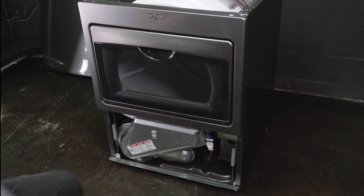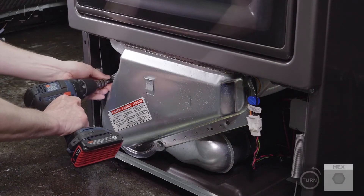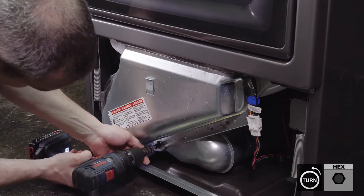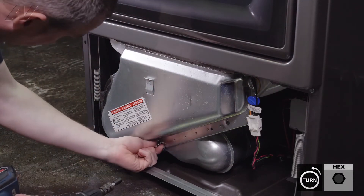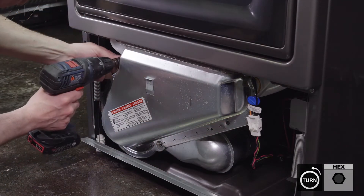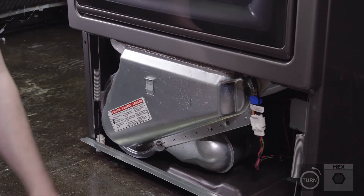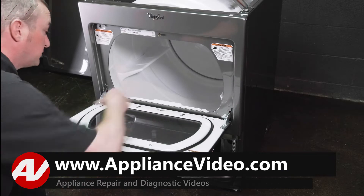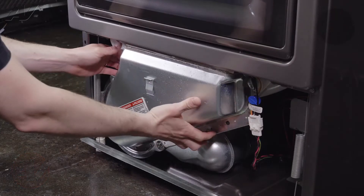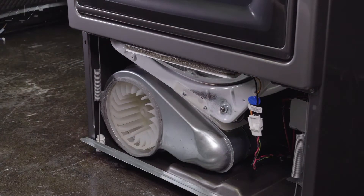Set that off to the side. Then you want to take your blower housing and remove the screws for that — this should be four quarter inch screws. You're going to want to pull your lid screen out, the cover will come right off. Set both of those aside.